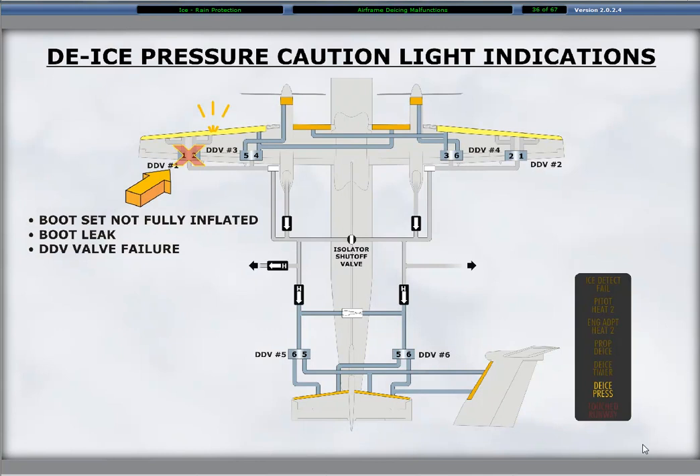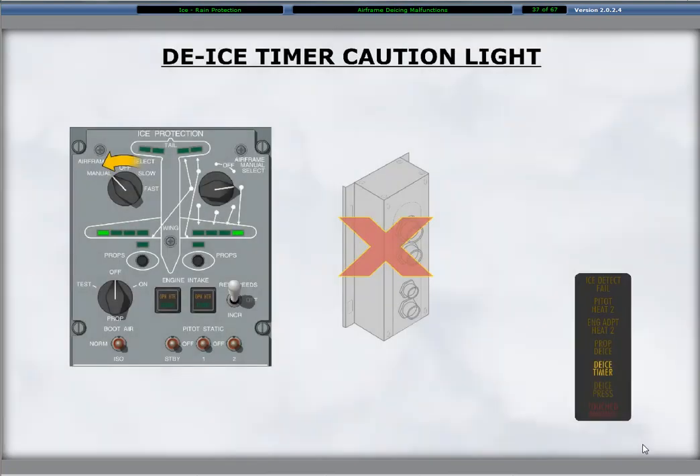Illumination of the de-ice pressure caution light occurs with a boot set not fully inflating after the opening of the dual distribution valve, an indication of a boot leak. The caution light may illuminate if the boot set remains inflated after the dual distribution valve closes, in which case this indicates a valve malfunction not allowing deflation. The illumination of the de-ice timer caution light indicates a de-ice TMU failure. The de-ice system remains operable using the manual mode.